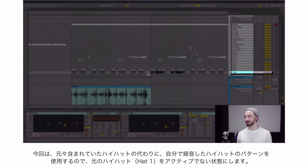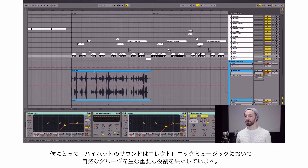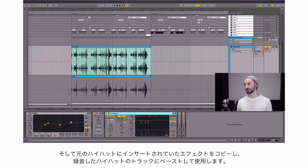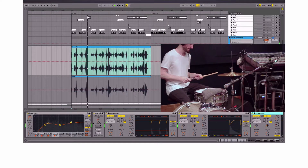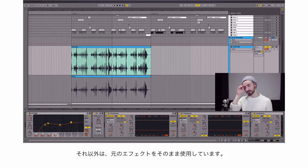I deactivated the hi-hats — this was the original hi-hat pattern. For me the hi-hats are a big part of creating a natural groove and feel, especially when you have all this hard electronic stuff going on. So here's what I recorded. As far as the audio effects go, I copied the audio effects from the original hi-hat track so it sounds pretty similar to the original, and it fits into the mix nicely. I also added some automation with the utility to make some space for the snare hits.